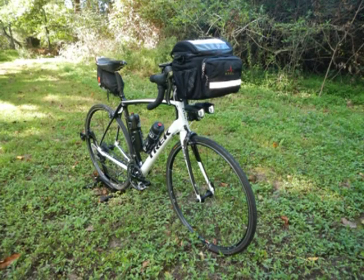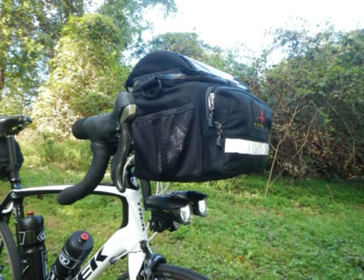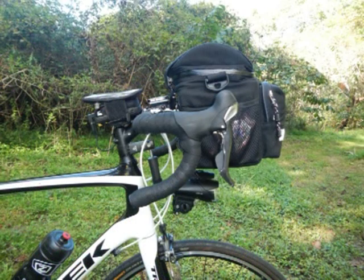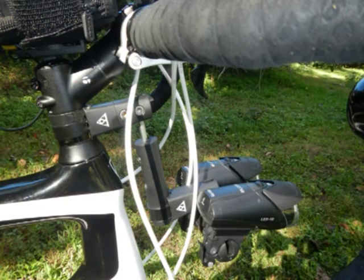Hello. I've been asked on several occasions to show how I mounted my headlights so that they clear the handlebar bag. Unlike dynamo lights, which usually mount to the brake caliper, mine are mounted from above, just not to the handlebar. Instead, I use a pair of Topeak bar extenders attached to the headset spacers to achieve my goal.